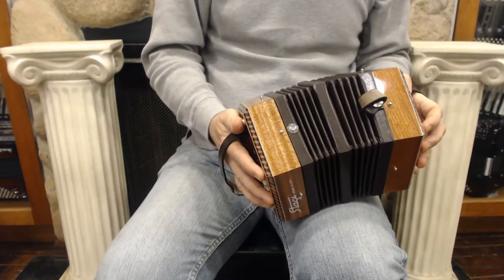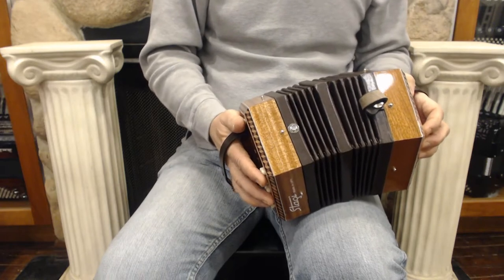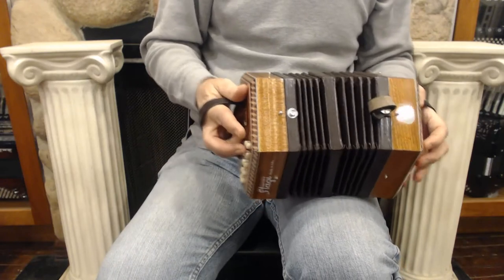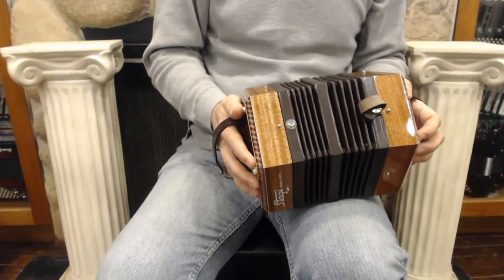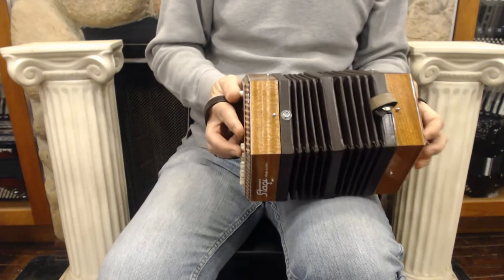If you are familiar with a BC accordion, which is the preferred kind of button accordion in Irish music, this is the same setup. It has the same range, the same scales — except it's missing one note up at the top, because you'd have 21 buttons on the BC accordion. But apart from that, you could bring your skills from the BC accordion over to this and play on the concertina.